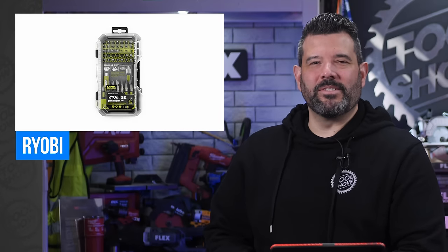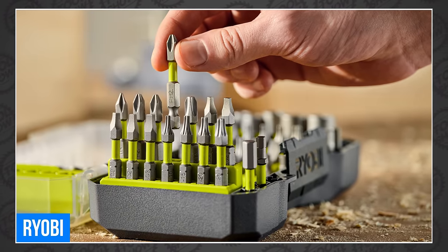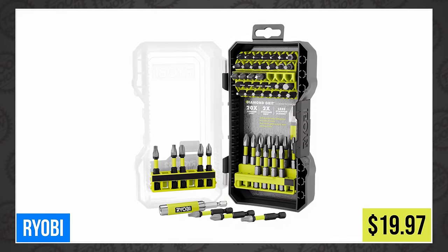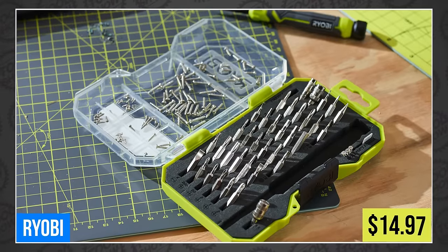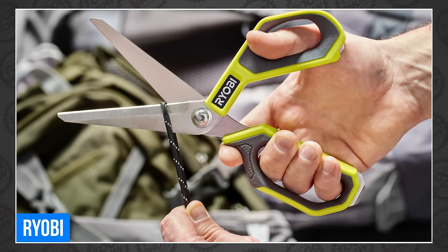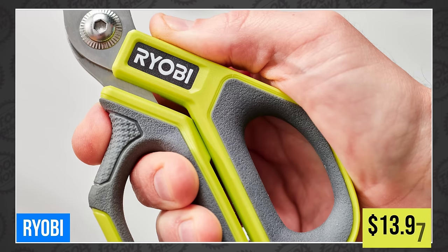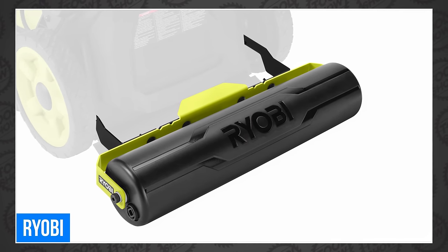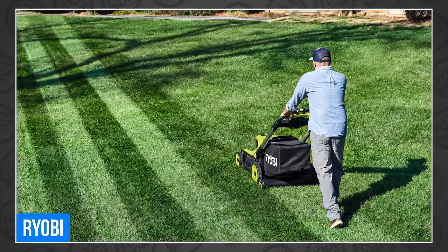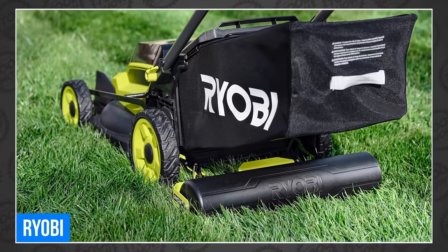Ryobi also announced some new hand tools and accessories, including a 52-piece impact driving set with diamond grip bits for extra hold, available this month for $19.97. Plus a new 38-piece precision screwdriver set for $14.97. They also launched a new set of straight scissors with metal core, integrated tape breaker, and a comfort grip for $13.97. And finally, a new 20 to 21-inch lawn mower striper that will give you beautiful lawn stripes without requiring you to remove your bag. You can even add up to 25 pounds of water or sand for more defined lines.